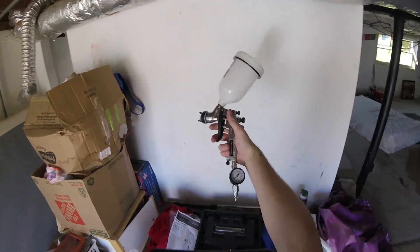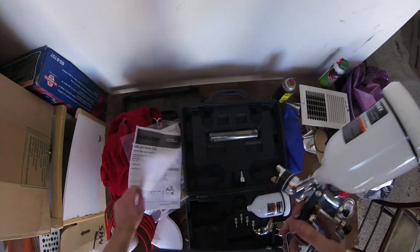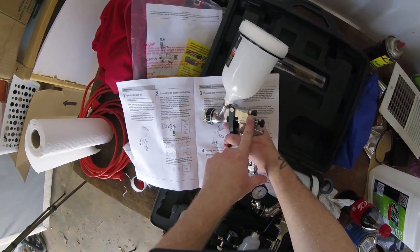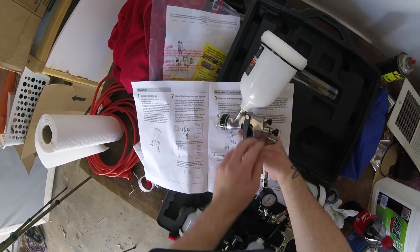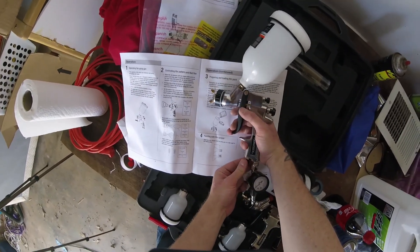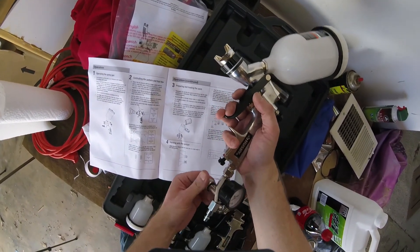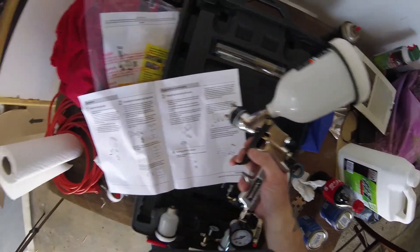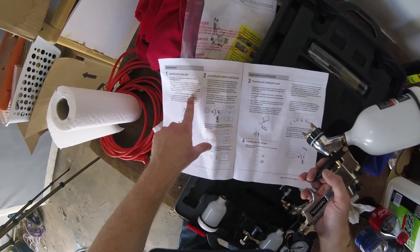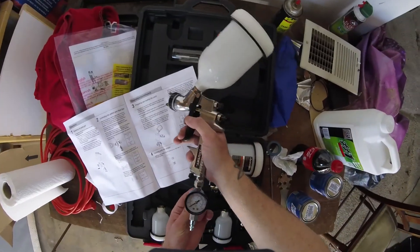All right, so as far as connections that's what you've got. To recap the controls: the pattern control knob gives you different elliptical patterns, the fluid control knob controls more or less fluid, and the air control knob controls more or less air. You also now have an air pressure regulator. The manual says do not exceed 40 PSI maximum air pressure. Ideally you want 25 to 30 PSI at the gun for a good spray.